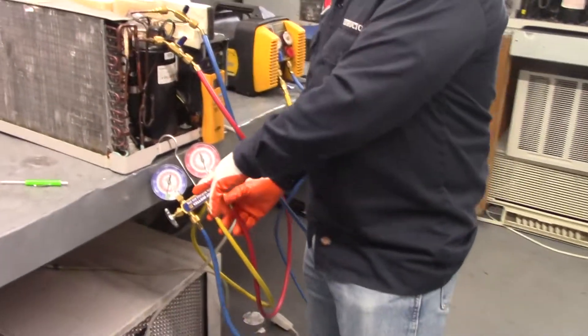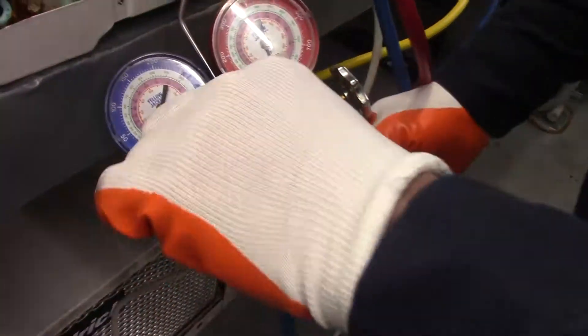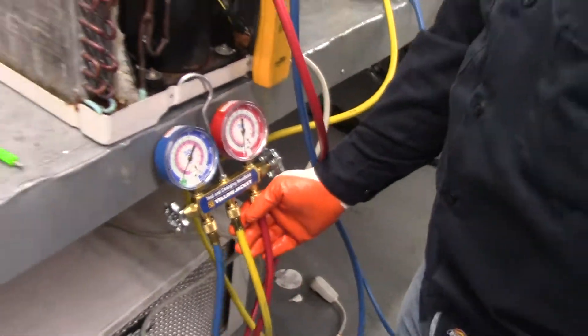First of all, you want to make sure that you zero out your gauges. You pull the little plastic thing out here, you take your three-in-one screwdriver, you stick it in the hole and you make sure you zero out to the center.